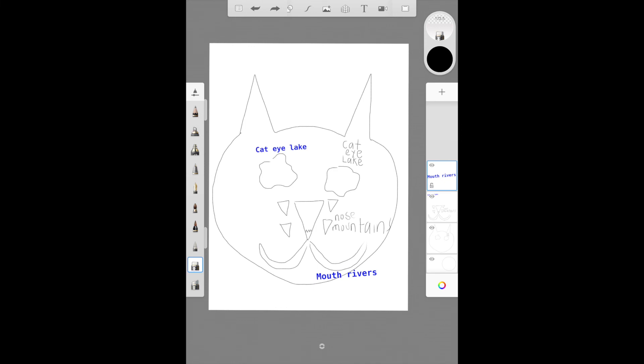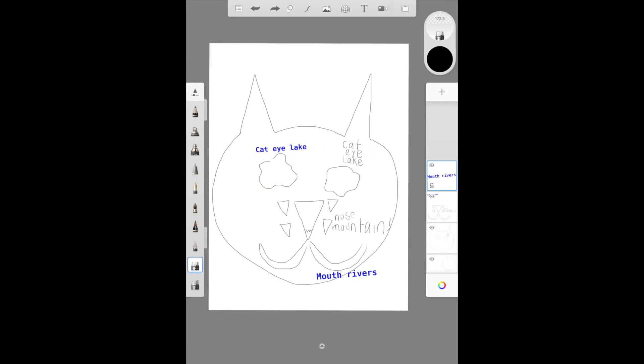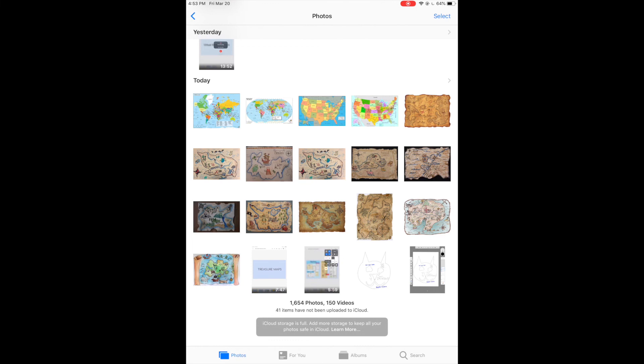Today, do not worry about adding too much detail or coloring it in — that is what we are going to do next week. Once you are done with your planning and sketching, you can go to the first icon in the top bar and click on share and then save image to save it onto your iPad. Or you can click the home button and the top button at the same time and it will make a screenshot. Either way, you can save what you've done and then upload it in your turn-in folder on Schoology. You can see both the saved picture and the screenshot are in my photos. I will see you all next week to work on adding more details and coloring.